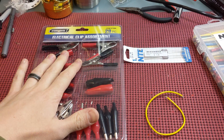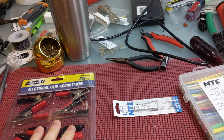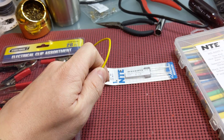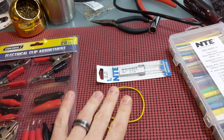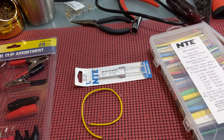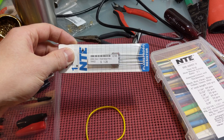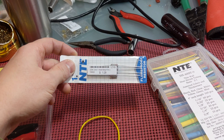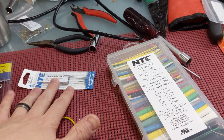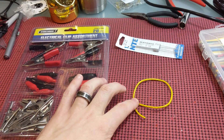So a couple things you're going to need. I picked up this electrical clip assortment from Harbor Freight yesterday for about two and a half bucks — make sure you get your 20% off coupon. Don't be tempted to grab the pre-made kit because it's not rated for enough voltage; that one was rated for 300 volts. You'll also need 600-volt wire, which you can pick up at most hardware stores. And you'll need a high-value resistor — anything above 100K ohms, one watt or higher preferred. Plus some heat shrink to cover the whole thing and make it as safe as possible.